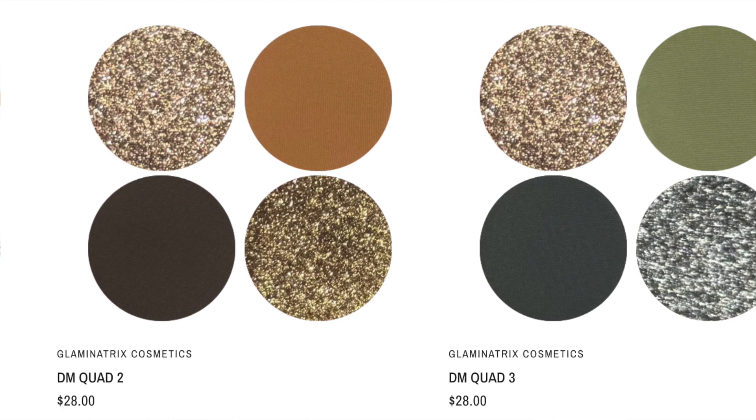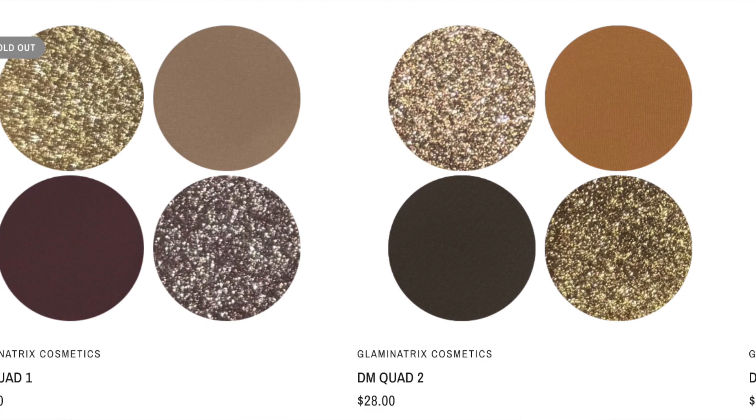Thank you so much for watching this video. If you liked it, please give it a thumbs up. Who's keen on trying Glamonatrix eyeshadows? Let me know in the comments below. If you already have these shades or own anything from Glamonatrix cosmetics — they did come out with little quads and the one I wanted was sold out, which was a bummer, but hopefully they'll come back with more. If you've tried Glamonatrix eyeshadows in the past, what are your thoughts? I'm definitely a fan and I can't wait to see how they look on the eyes. On that note, I'm going to love you and leave you — see you all in my next video, bye for now!